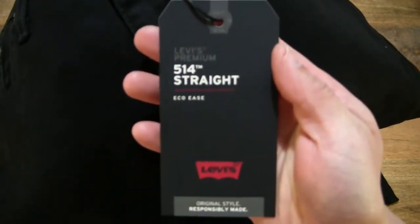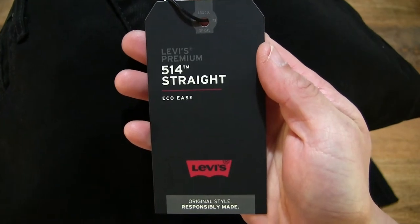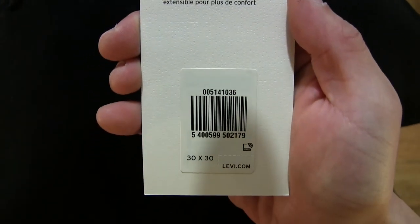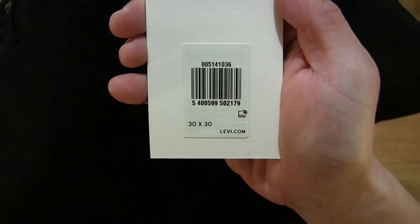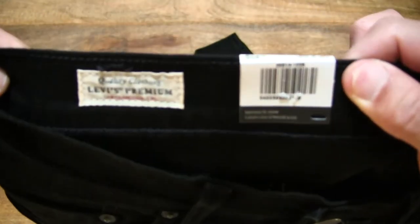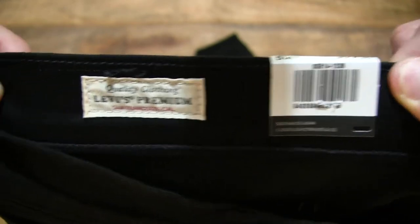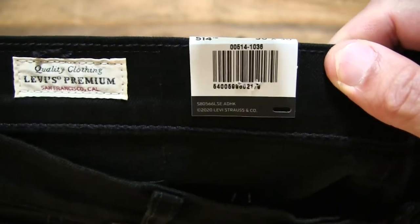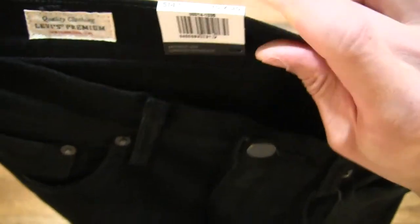Taking a look at the hang tag and at the front of the jeans in the night shine black. Let's take a look at the hang tag — there is a card hang tag. Flipping it over to give you a look at the details on it. It has a measurement of 30 inches by 30 inches. And taking a look at the inner back part of the jeans, you can see the patch there — that's the Levi's premium quality clothing stitching, as well as the barcode for the tag.